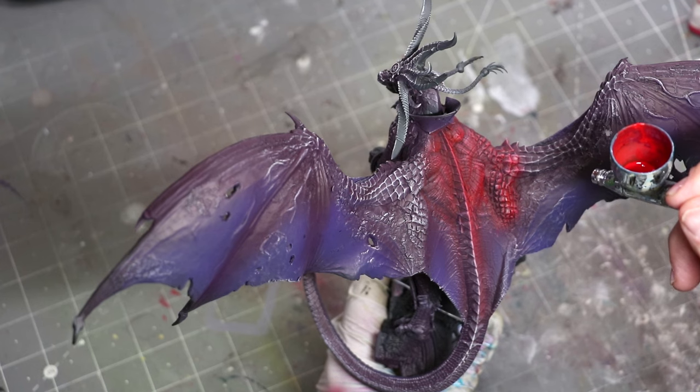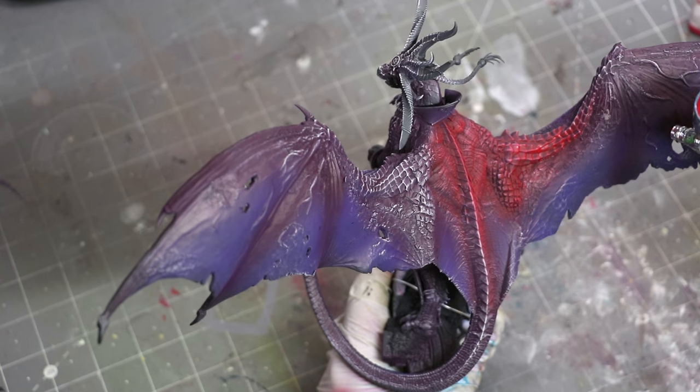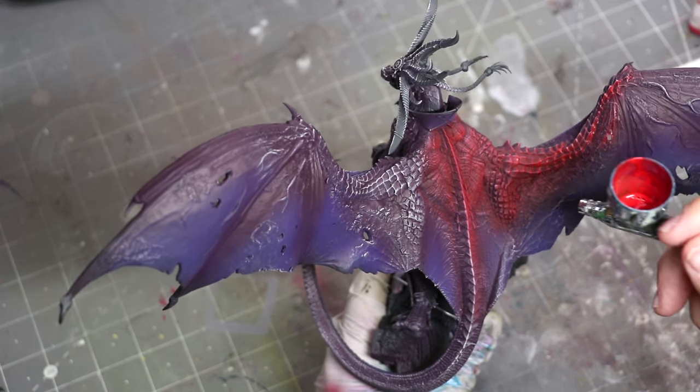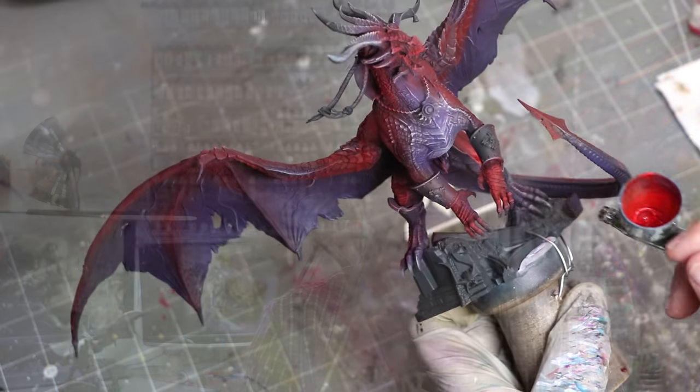Remember, acrylic paint is translucent, and out of the airbrush it becomes such a fine mist that a lot of the color underneath is going to show. We can use that to our advantage, building up base coat layers by slowly applying thin airbrush layers over and over again.